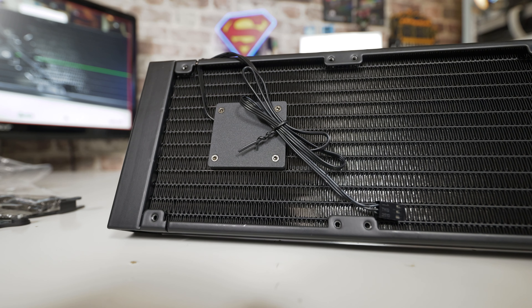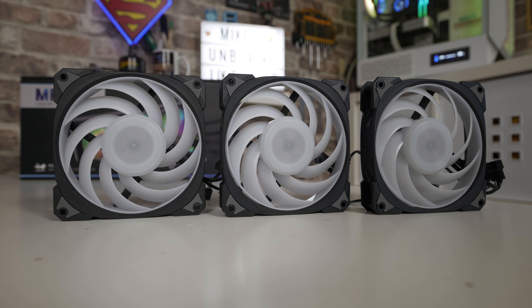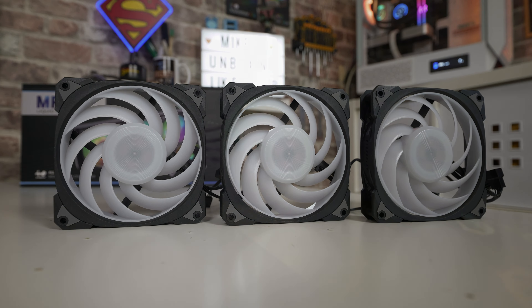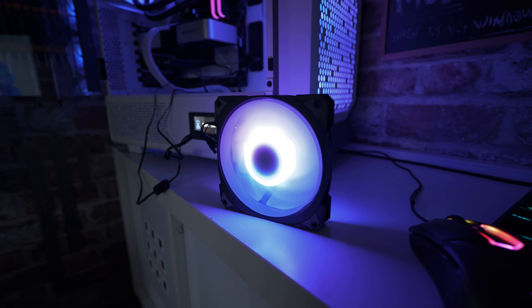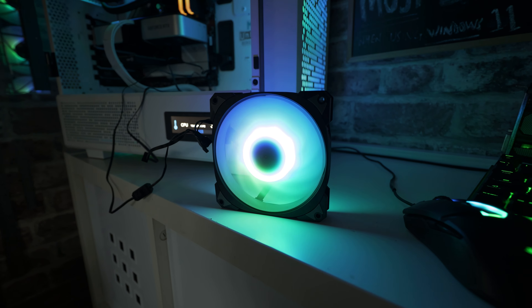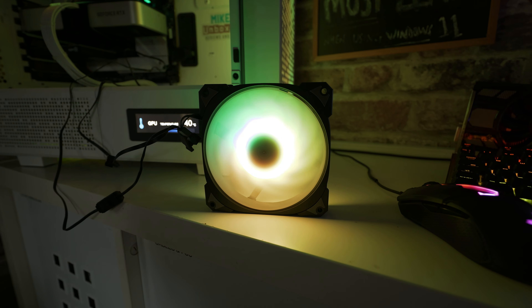There are a couple of versions available: the MR36 which is 360mm, and the MR24 which is 240mm, so if your case isn't quite large enough there is a smaller version. The fans included are the Neptune AN120s, which seem to be great fans. I've plugged one in separately just as a test and they are very very quiet even on their highest setting.